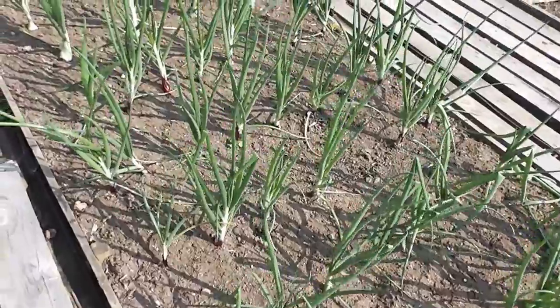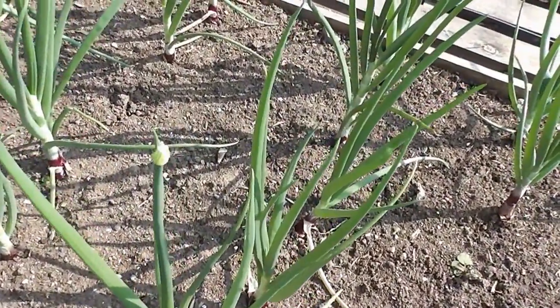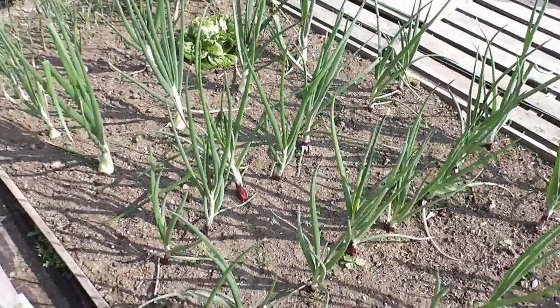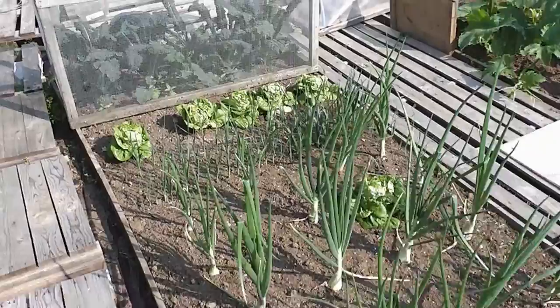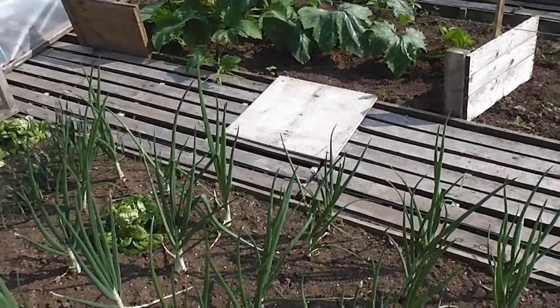Other onions from set, still doing alright. But you can see the odd red one has gone to seed, which they always do. I don't know why we bother growing them because they always go to seed. So that's about it. I've got a few lettuces there and my kale. Now we'll just have a look at the old marrows.